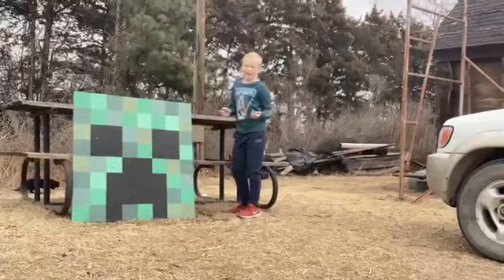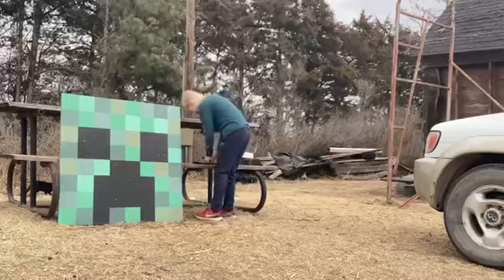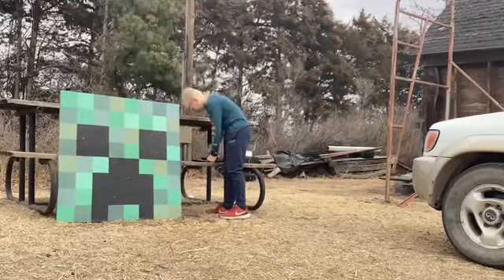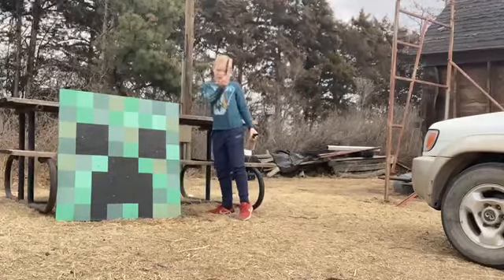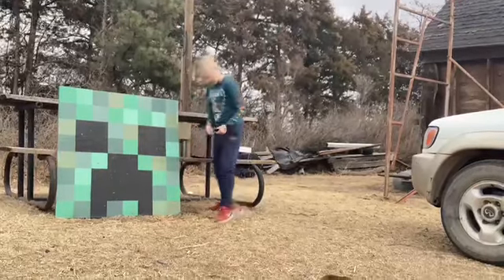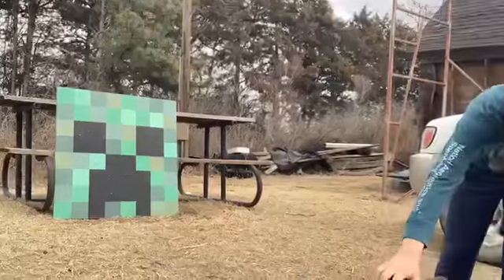And so, do you kind of get how to do it, Marika? Yep. Okay. Alrighty. And we are going to be using all green ones because they're the best. Some of them came off, as you can see right here, so we do not want those because they are kind of harder to throw.